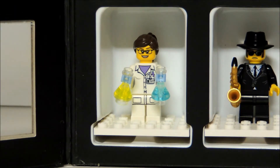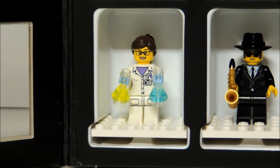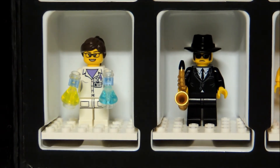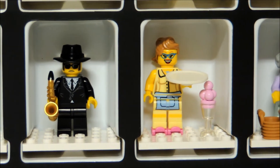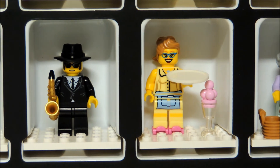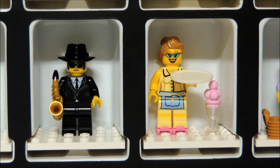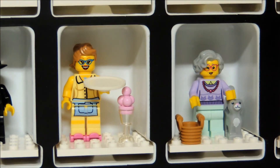In the last row of figures, we start with the lady scientist. She comes with two flasks, one in each hand. After that we have the saxophone player. He has his black hat and his saxophone in one of his hands. Then we move on to the diner waitress. She has roller skates and an ice cream sundae. I kind of wish they had a peg on her tray so you could put the ice cream sundae on there and it would stay, but obviously it doesn't. And then we have the grandma figure. She comes with her little basket and her cat.